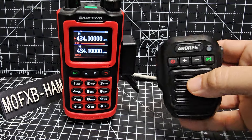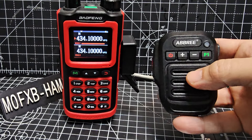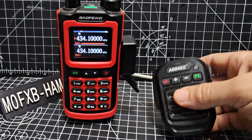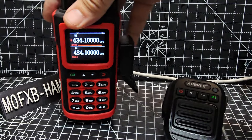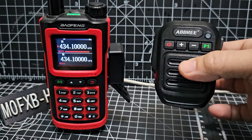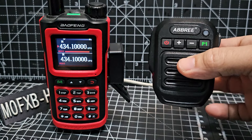Belt clip. They will pair with Zello on your phone. They will act as a hands-free kit for your phone. But they also connect to most Bofung and TYT Anytone radios as well, and Retevis as well.